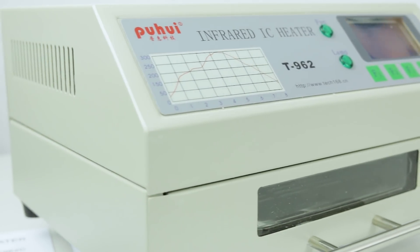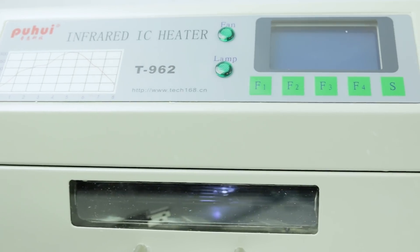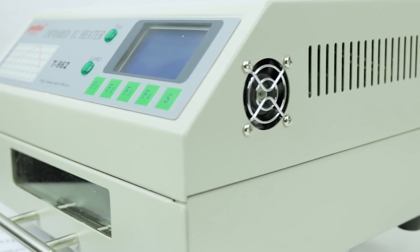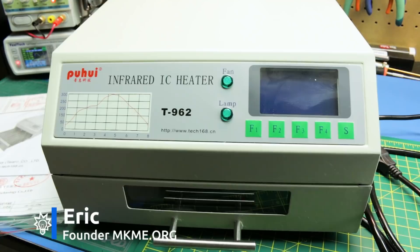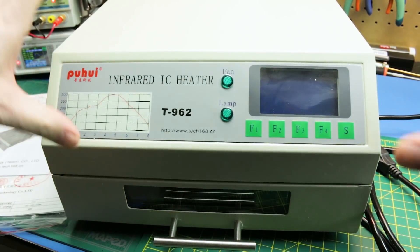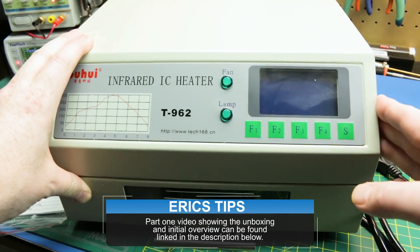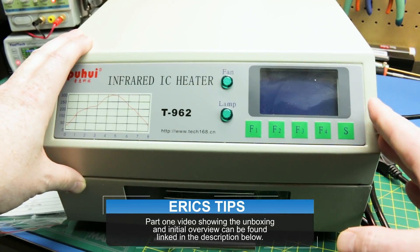In part one we took a quick look at the T-962 reflow oven. Today we'll finish it up with a complete review and teardown of this unit. We already took a look and did the unboxing on this, but before we go to use it we've got to tear it down — and if you get one of these you need to do the same — and make sure inside we don't have some nasty surprises.